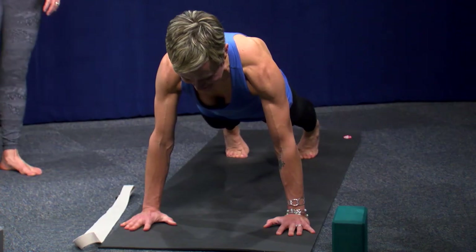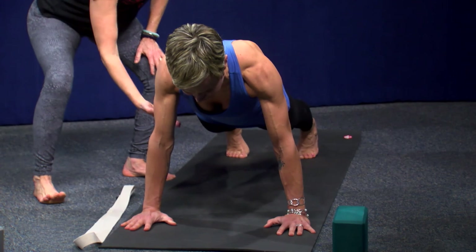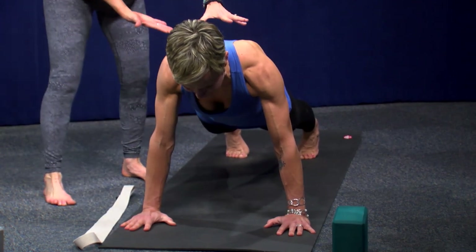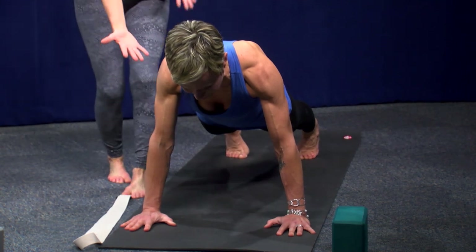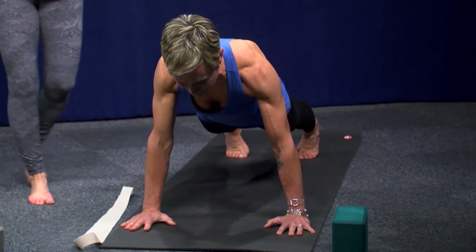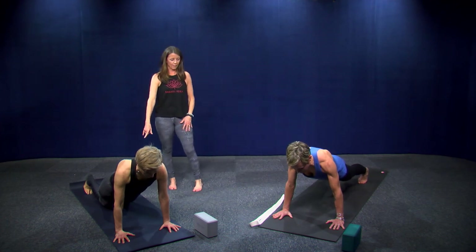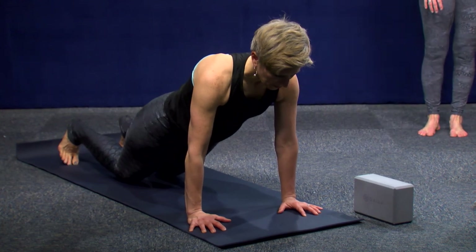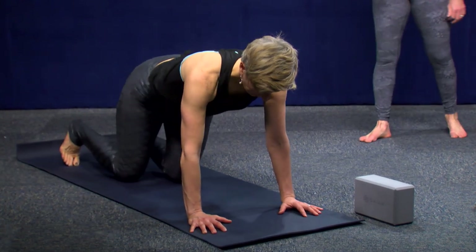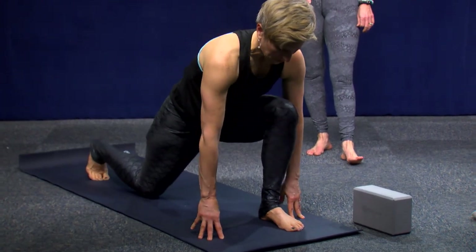There's that fun plank pose again. In plank, just feel your lower body — everything facing the ground — press up into your back body. That's your quads, your shins, your belly, your chest, even your chin, just drawing in a little. Then bring your knees down, find tabletop, and step your left leg forward into a low lunge. Draw your heart forward and take a breath in.